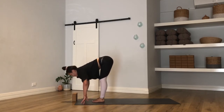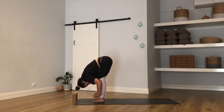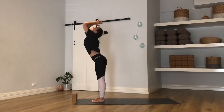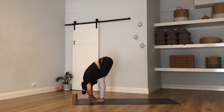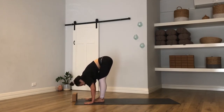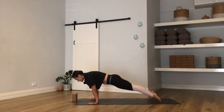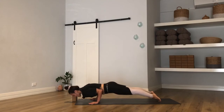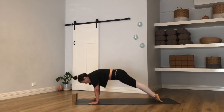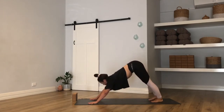Inhale halfway lift, exhale fold. Big breath in — sweep your arms out and up to rise, palms touch overhead, and then the exhale breath brings you all the way down. There's a halfway lift at the bottom, exhale to fold. Hands stay — walk or float your feet back to high plank. Option for that vinyasa, moving with the breath. Maybe it's a child's pose, maybe it's downward dog. Two breaths here.